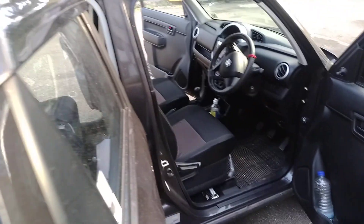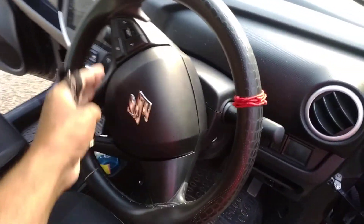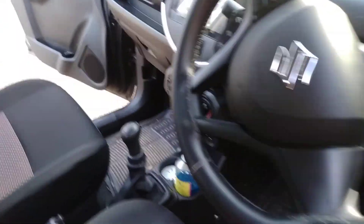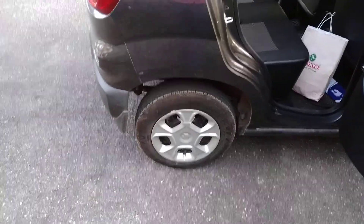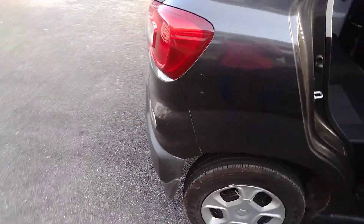This is the VXI Plus version. This is the steering mount controls and the touch screen display. I am going to show you the interior and the exterior. I am going to show you the alloy wheels and the grey color wheel cap.